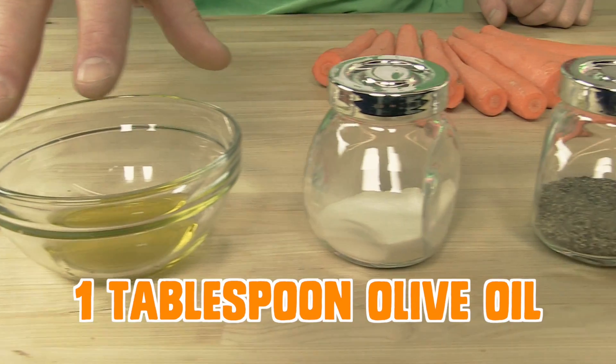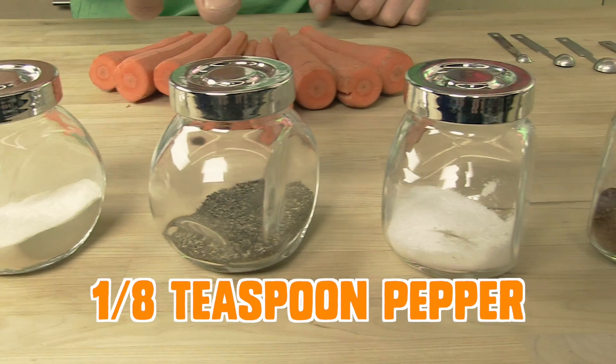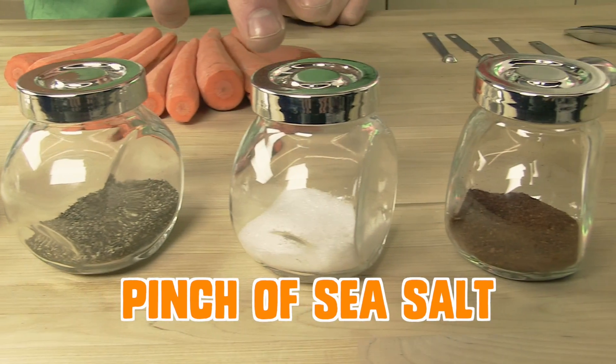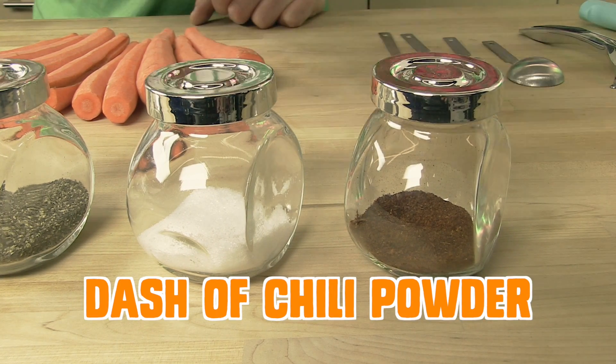One tablespoon of olive oil. A quarter teaspoon onion powder. One eighth teaspoon pepper. A heavy pinch of sea salt. And add a dash of chili powder or dill if you feel like getting a little more dilly.